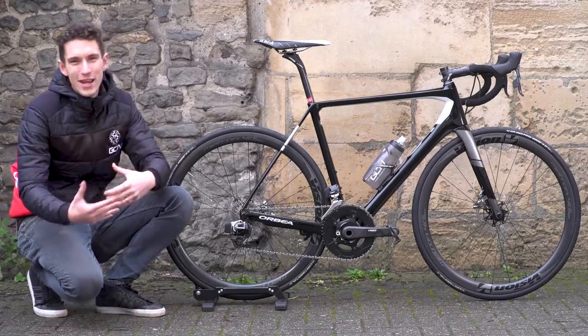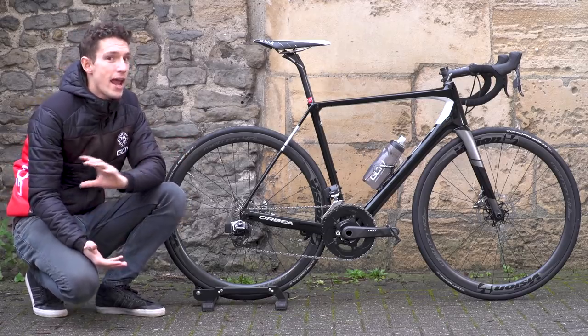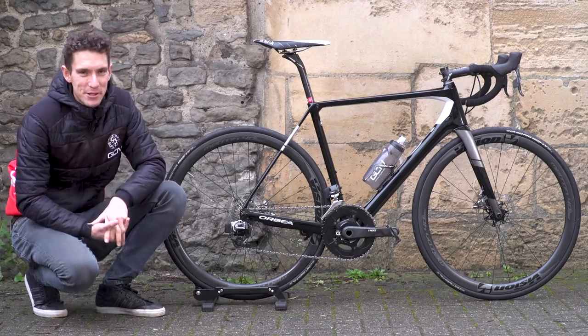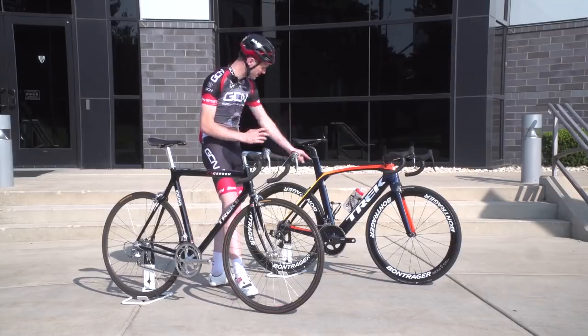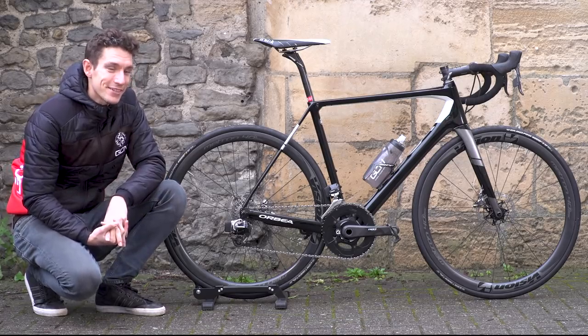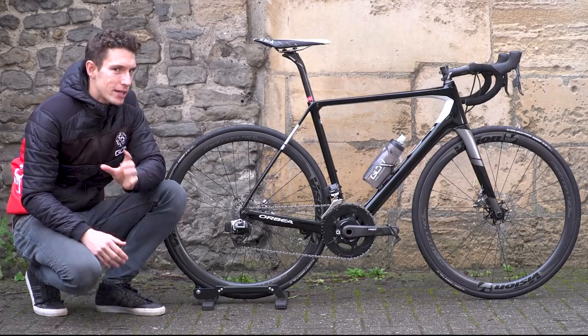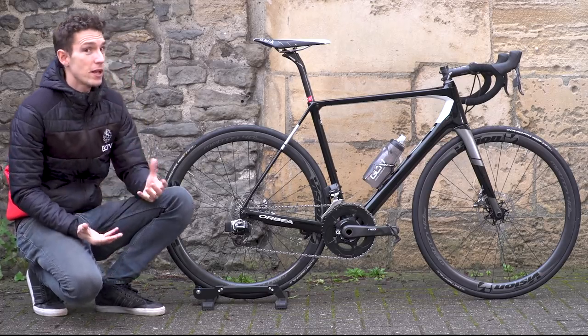We know that the most important thing of any frame is the paint job. I actually designed this one myself using MyO, which is Orbea's online bike customiser. It allows you to tweak loads of different things — the saddle, the tyres, and the gear ratios — but perhaps most importantly, it allows you to choose the colour.